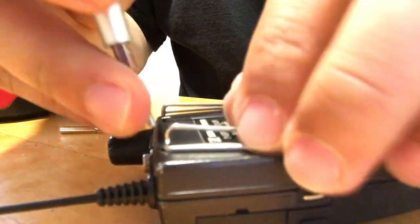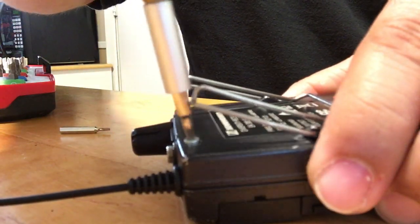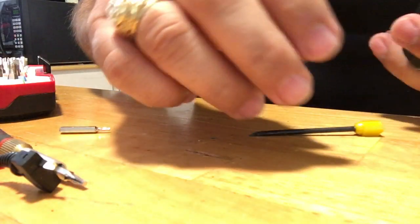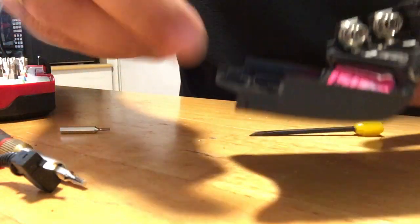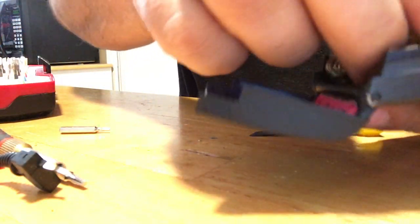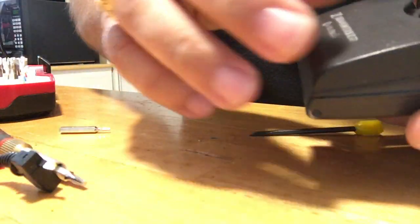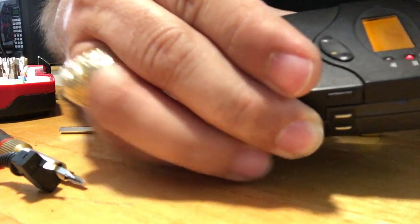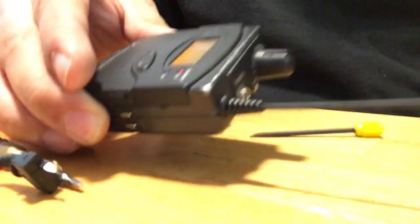Pop the batteries back in and then that's gonna be it. I appreciate you hanging all the way to the end. Put the batteries back in, turn it on, make sure I didn't mess anything up. We get an antenna — alright, thank you YouTube, peace out.